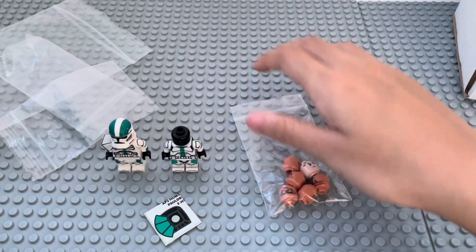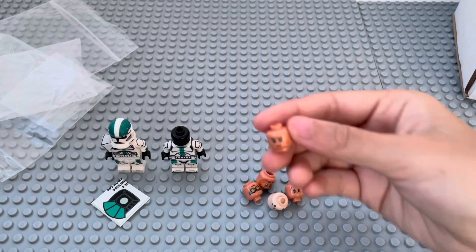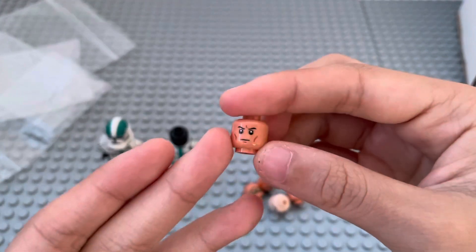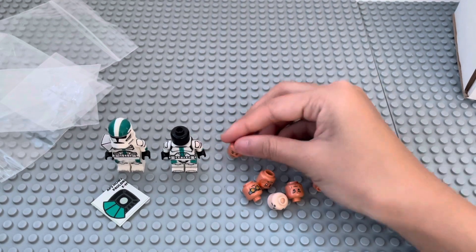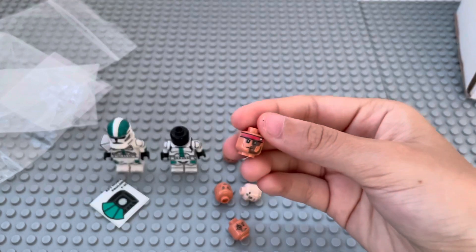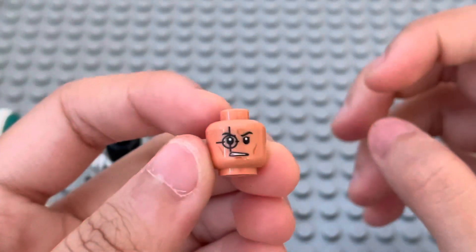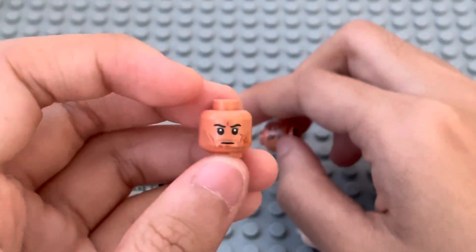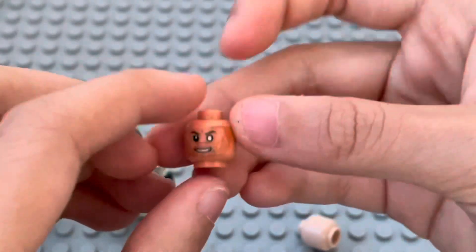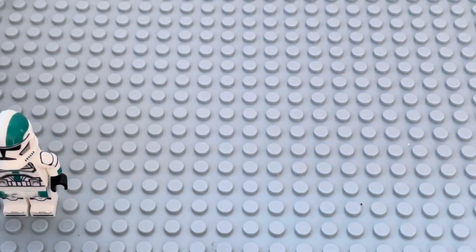Here we got some Bad Batch heads. Here is Hauser's head — it's kind of like a normal clone on the back, which is surprising because I thought it was only going to be one side printed. Here's Hunter's head — you can see the headband and the skull. Then here's Crosshair's head with the angry expression, and then Tech's face with the goggles. Here is Hauser's again with the scar, and then Wrecker with even more scarring, and then Echo. They all look pretty nice.